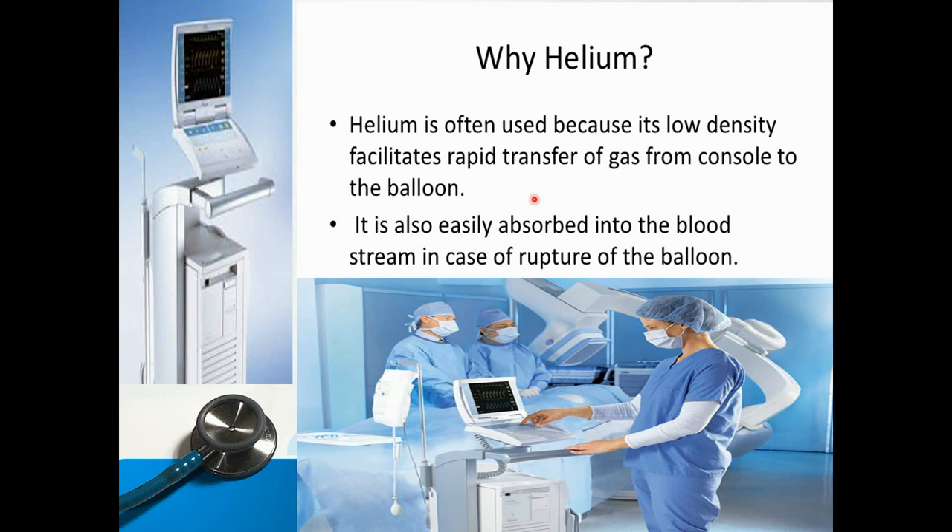We mainly use two types of gas to inflate the balloon: carbon dioxide and helium. Carbon dioxide has higher solubility in blood. Helium is often used because of its low density, which facilitates rapid transfer of gas from the console to the balloon. Helium is also easily absorbed into the blood in case of balloon rupture. That is why helium is mainly used to inflate the balloon.